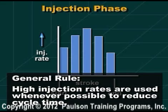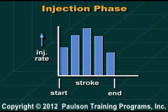As a general rule, high injection rates are used whenever possible because it reduces cycle time. Varying the fill rates can solve some molded part problems such as blush, weld lines, and burn marks.